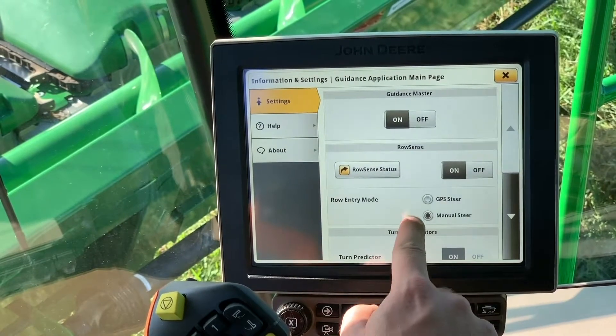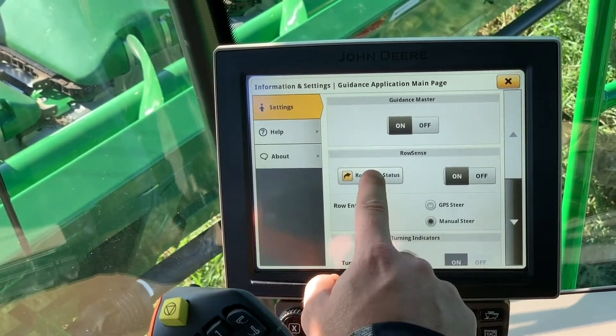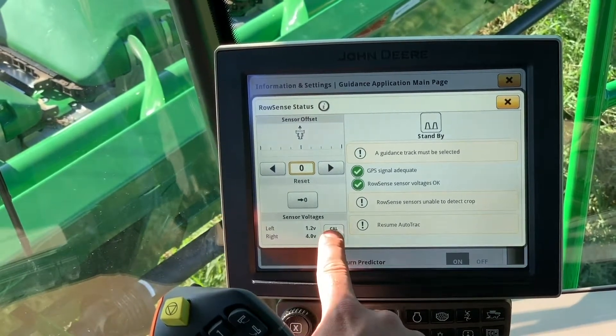Here you can see our row sense. We've got a row sense status — we can turn it off and on. We can also change our row entry mode from GPS steer to manual steer.